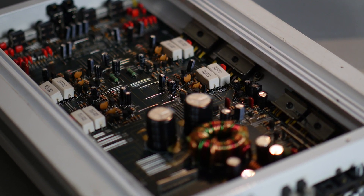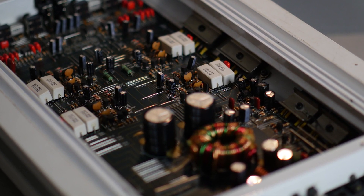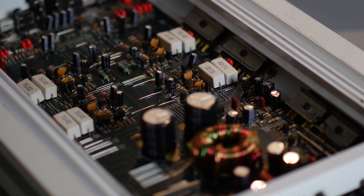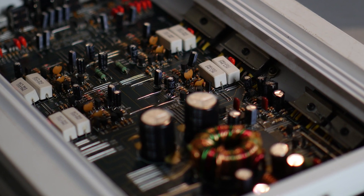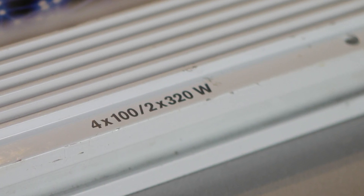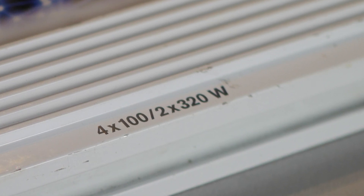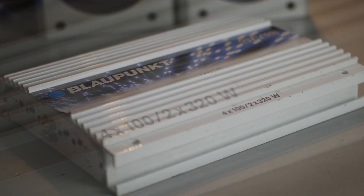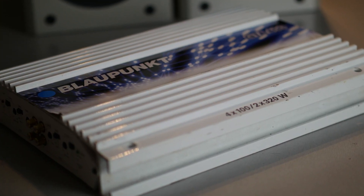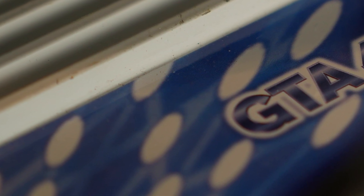Hi everybody and welcome back to another video of another old-school car audio amplifier. This time I have a Blaupunkt GTA 400 on the bench. The power ratings printed on the amplifier's heatsink are completely a joke — I think these are maximum power ratings, calculated using maximum voltage. I'm not sure exactly when this amplifier came out; I first thought 1997, but I guess it's from the early 2000s.